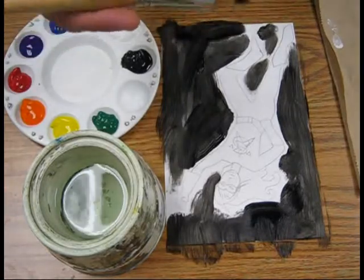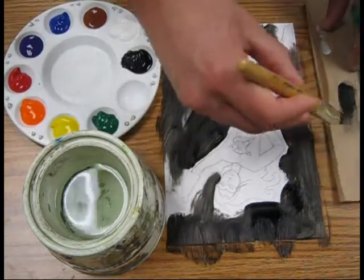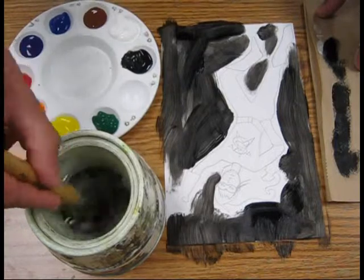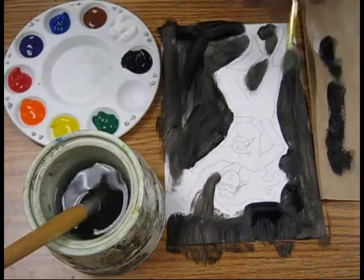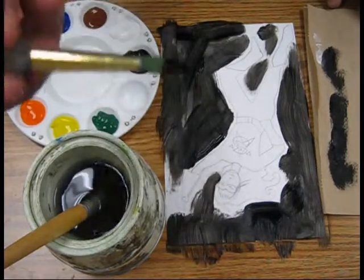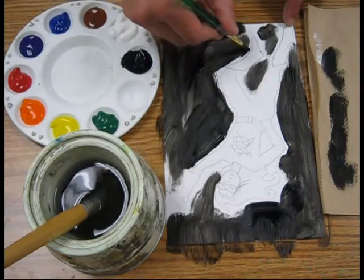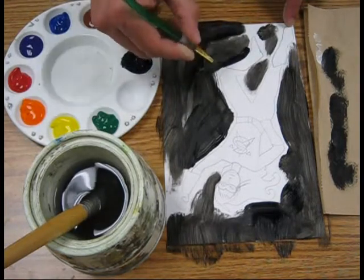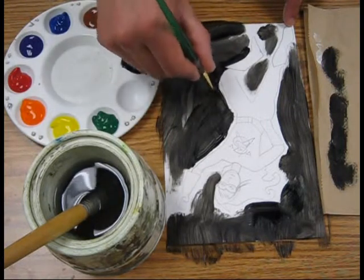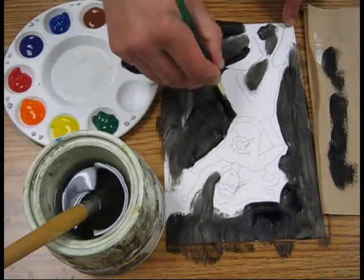Now I've got the large areas done. I'm going to take my brush, wipe it out, and wipe off the extra paint on this paper towel. Then I'm going to swirl it around in the water and leave it there. I'm going to switch to my third largest brush, dip the tip in again. You can see there's still some hair showing, and I can go right up next to that boot and get some of those details done. If it starts to get a little scratchy, I go back in so I have a nice thick paint covering that area.